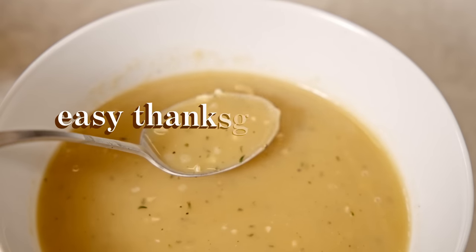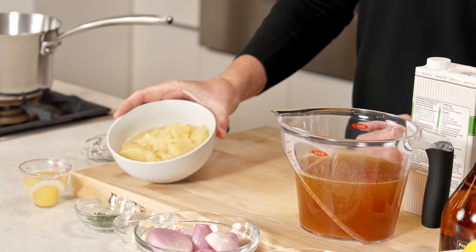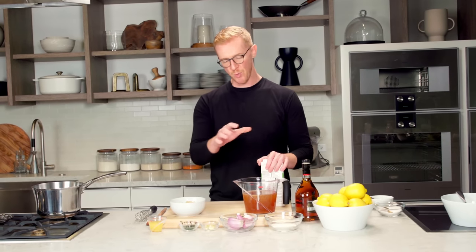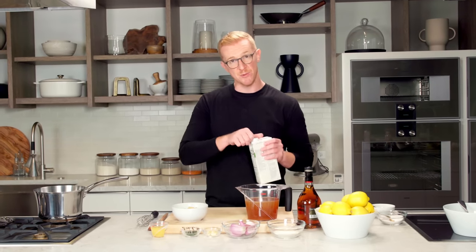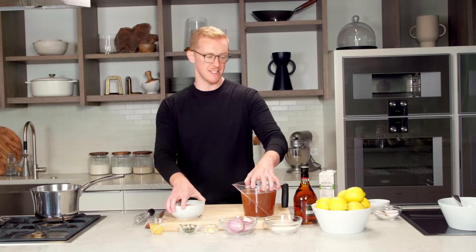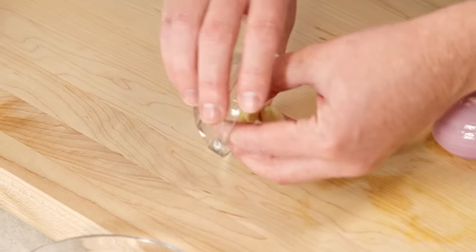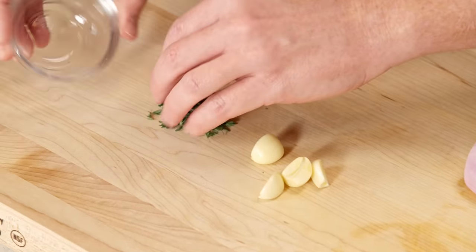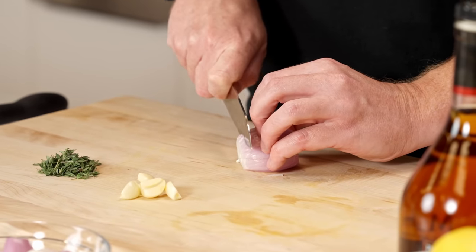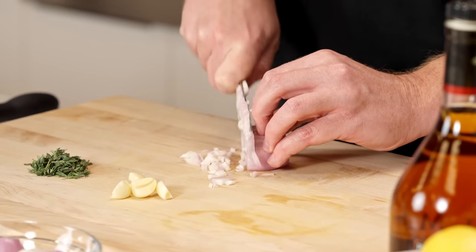Thanksgiving gravy can often be an afterthought, but it really is the dish that ties the whole meal together. Really great gravy starts with really great turkey drippings. I have the fat skimmed off of turkey drippings and the liquid as well — that's like our stock for the gravy. When you don't have enough drippings, just buy some chicken stock and add to it. We need about four cups of liquid and about four tablespoons of turkey fat. It starts with a shallot, about four cloves of garlic, and about a teaspoon of thyme.